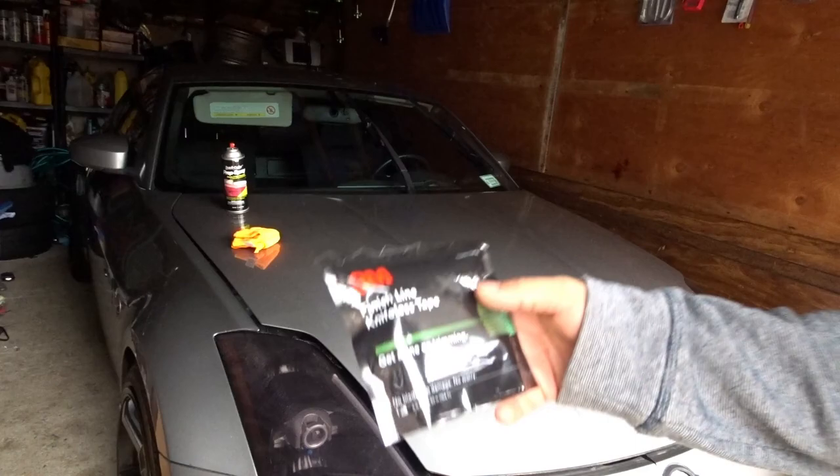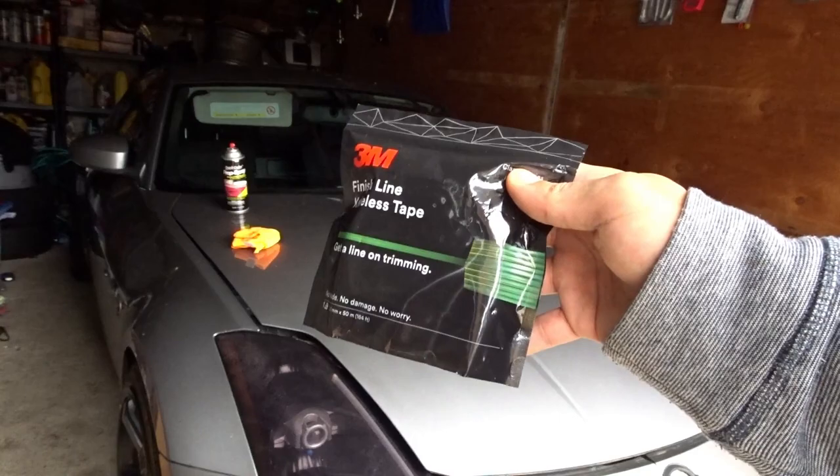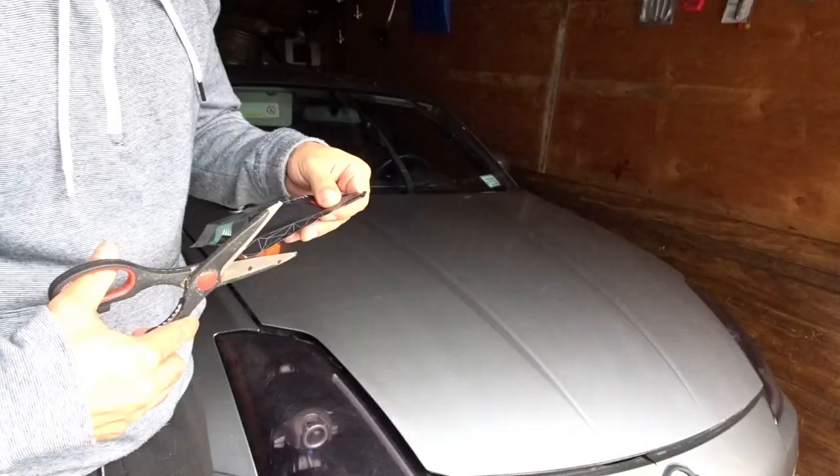Now we're gonna go ahead and do the design line. I bought a lot of this because I feel like I may get into some more wrapping after doing the tints and the little reflectors — I really enjoy the process. So instead of using a razor blade, you can use this knifeless tape and it makes the cuts a lot more nicer.